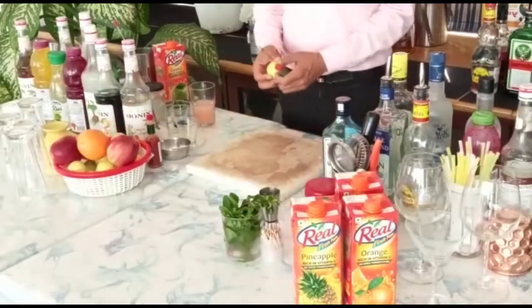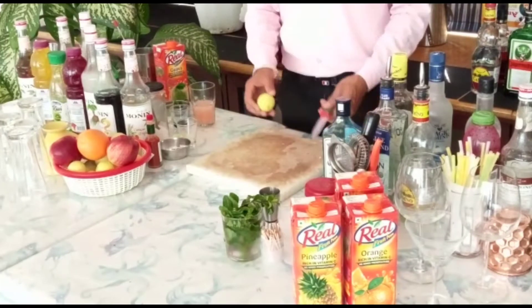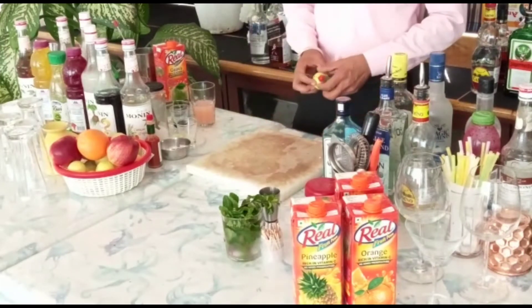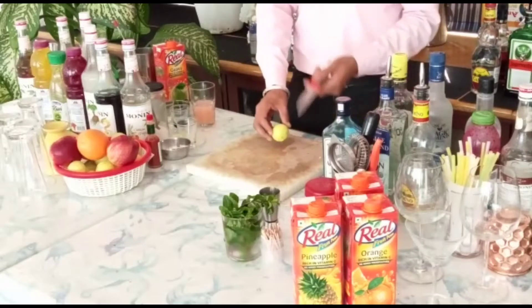Hello guys, today I am going to tell you what is called Gau Meri and Gau Mint. You can also make this Gau Meri and Gau Mint. It's a little spicy drink, it's very good.